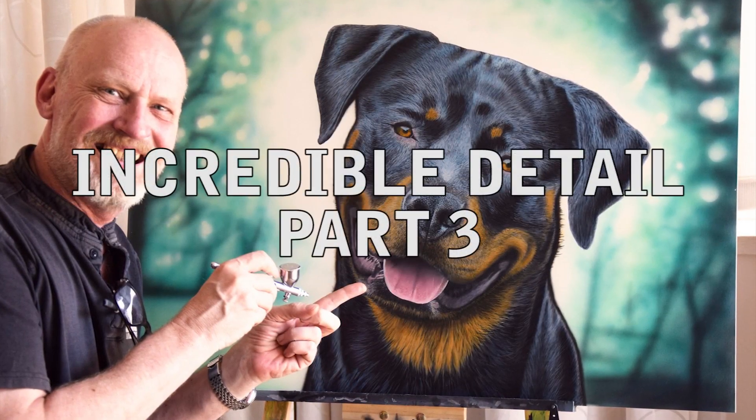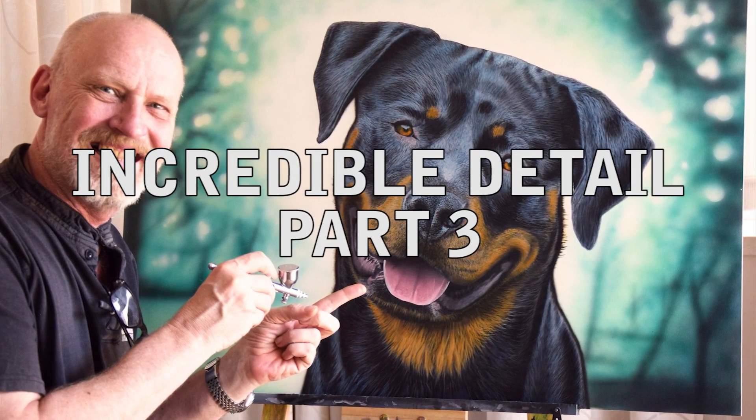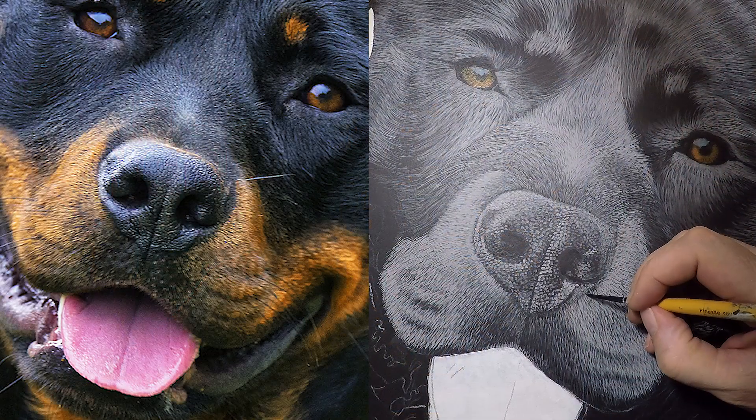Hi guys, and welcome back to the channel. In this, the final part of this tutorial, we're going to finish up all the way to varnish in this one. So yeah, let's get cracking. Last time we left off doing the muzzle.